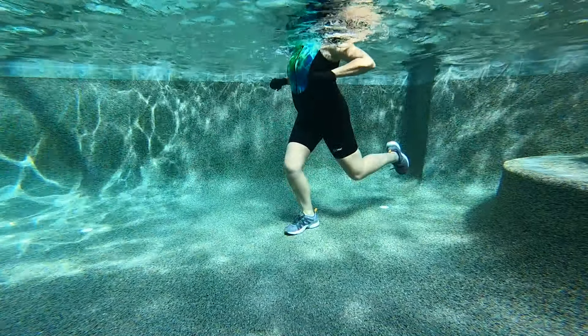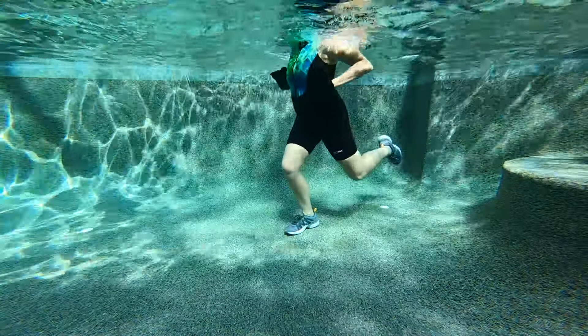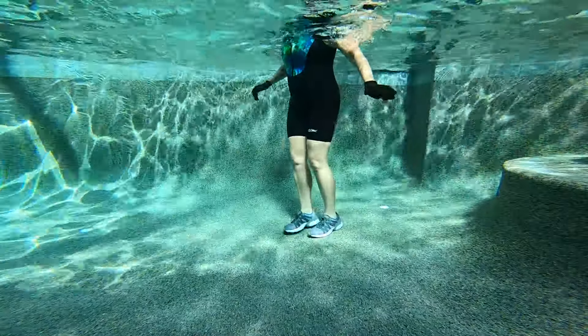And now let's add power. Get ready to go back to that lateral shuffle in four, three, two, one. And let's go.